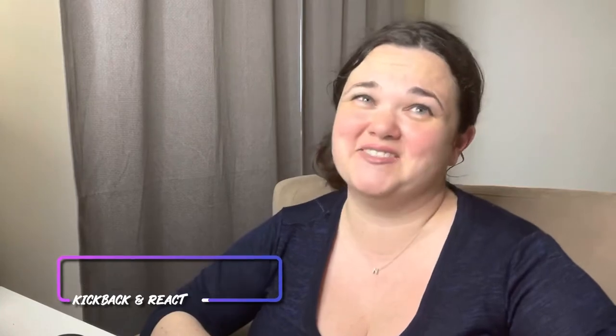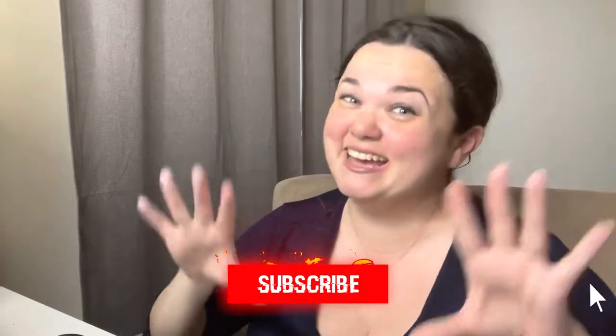Hey guys, welcome back to Kick Back and React. I'm your host, Court. And today we are talking about live insects in nail art. Yeah, I wish I was kidding, but I'm not. Let's get started.